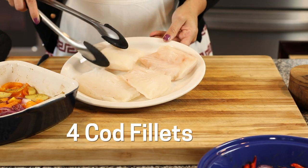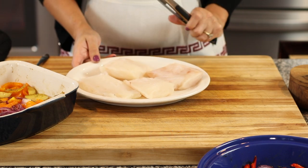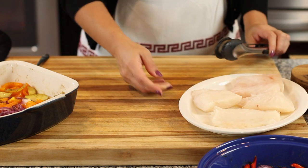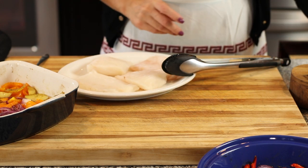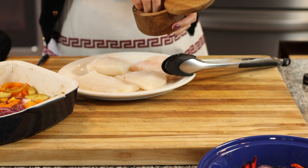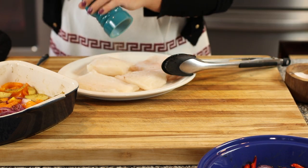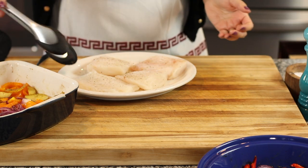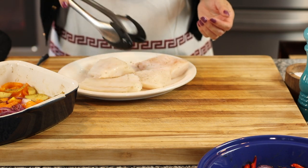I have four little fillets of cod. You can use whatever white fish you want — you could even use salmon for this recipe if you prefer. They're washed, patted dry, and ready to go. Before we make the marinade, I'm going to season them with salt and pepper on both sides. This helps the marinade flavor the fish even more.